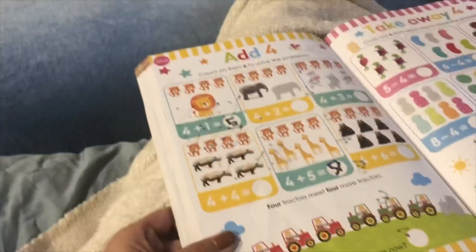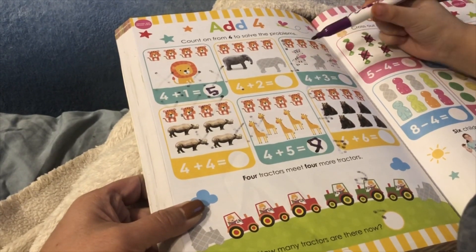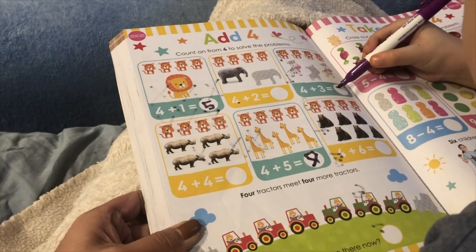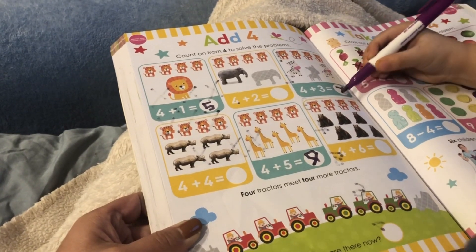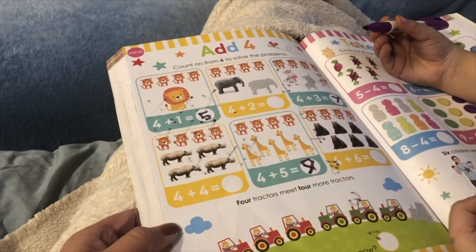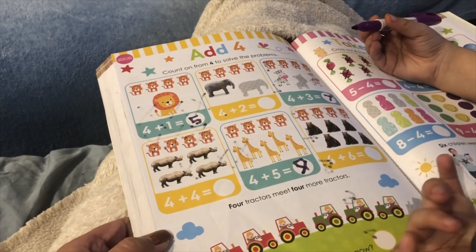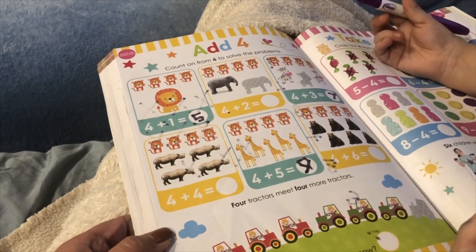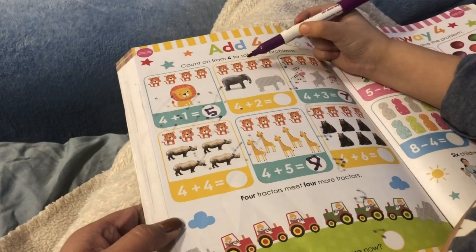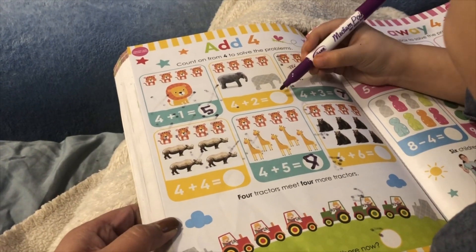Now I'm gonna do 4 plus 3. One, two, three, four, five, six, seven. Now I'm gonna do 4 plus 2. One, two, three, four, five, six. Yes, it's 6.